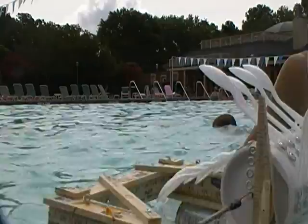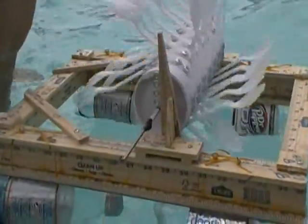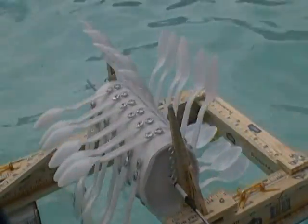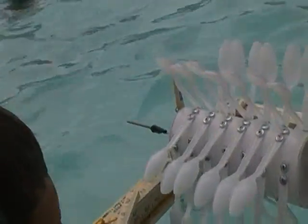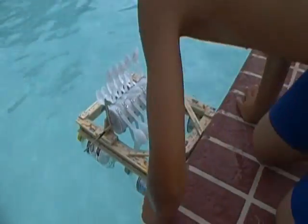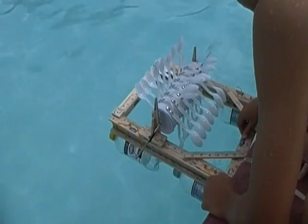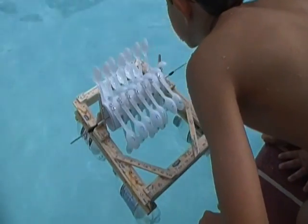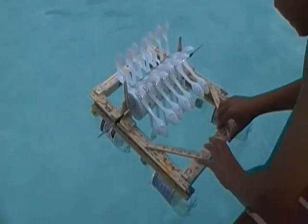Can you blow on it and see what it does? Push. Let's get a push. Ready? Set. Now stop.